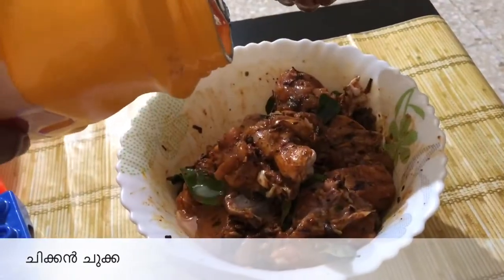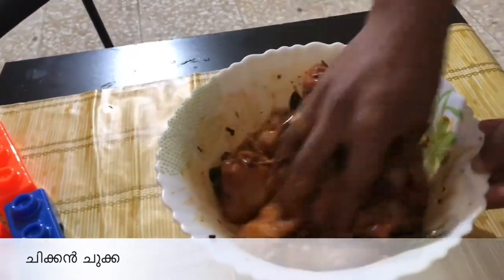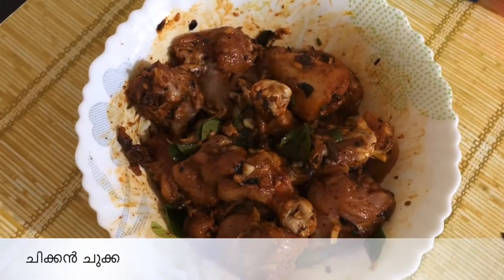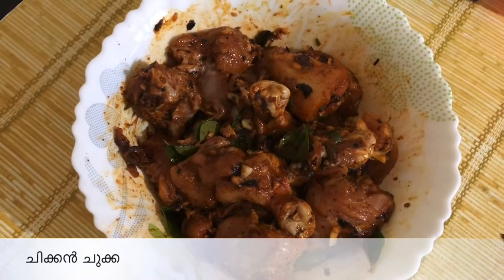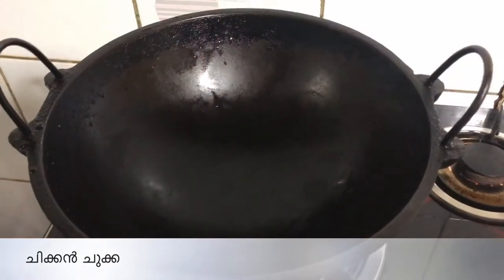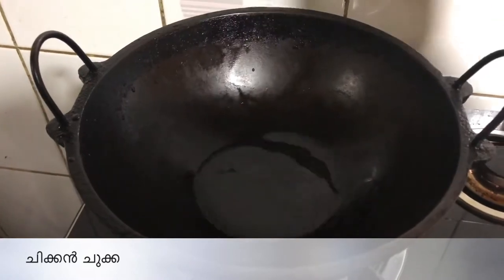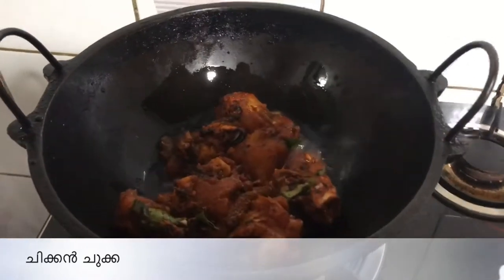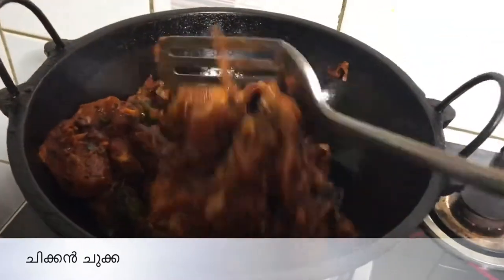Put it into the fridge. This is the time for the freezer. I am going to add 1 tablespoon of chicken.